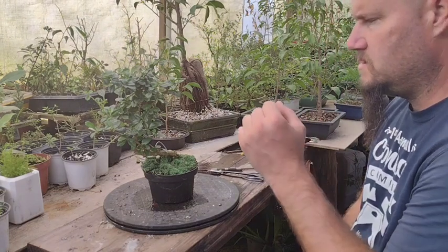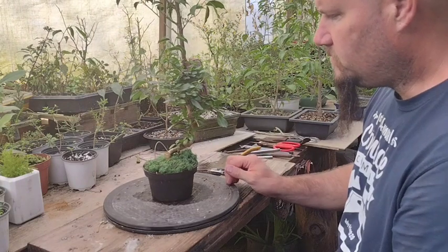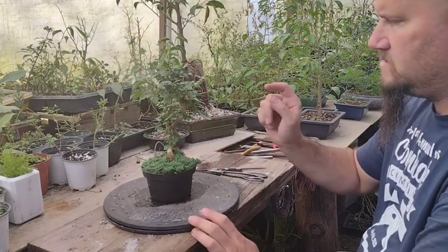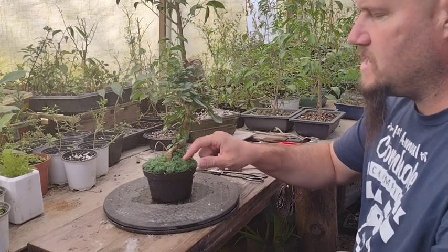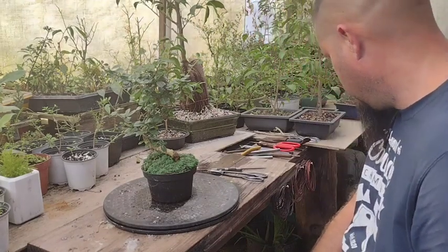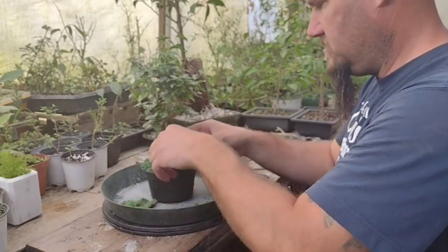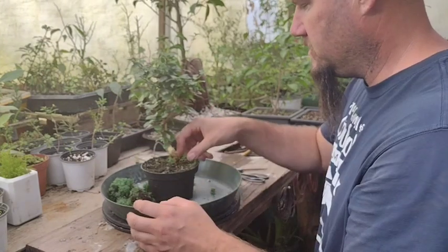What I want to do with this tree is go over some of the things you encounter when you get a tree from a box store and what you want to take care of right away. In this instance, they put fake moss on here — it's not alive, and when I first got it it was crunchy. I'm going to get rid of that first.